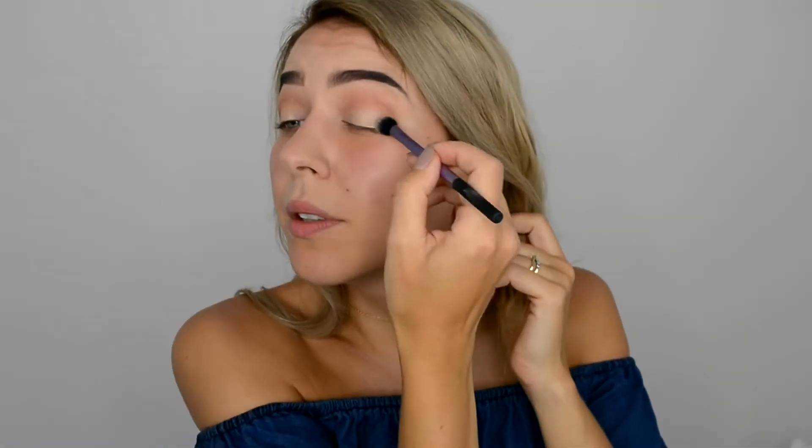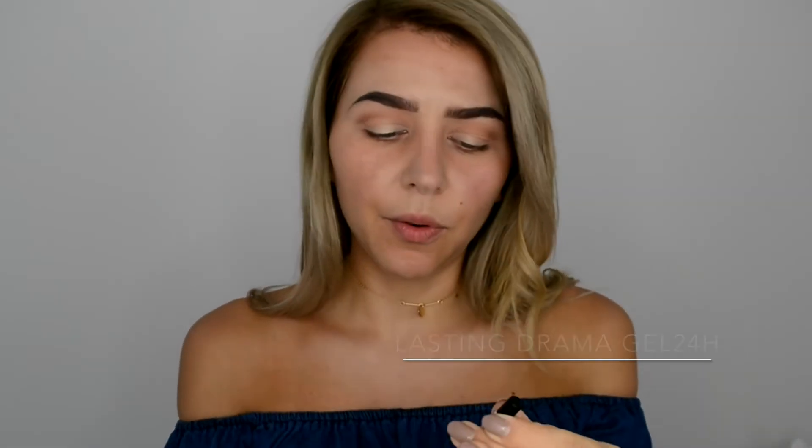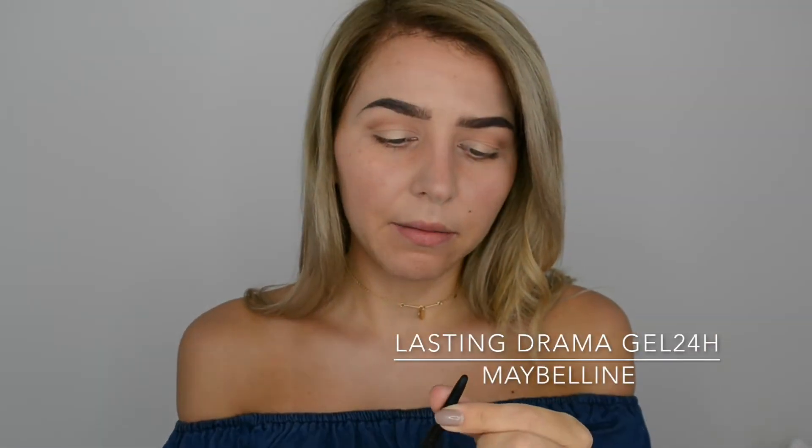Using the same base shadow brush to blend everything out. Next I'm taking this Maybelline Elastic Drama Gel 24 black gel liner pencil and lining very very close to the lash line.